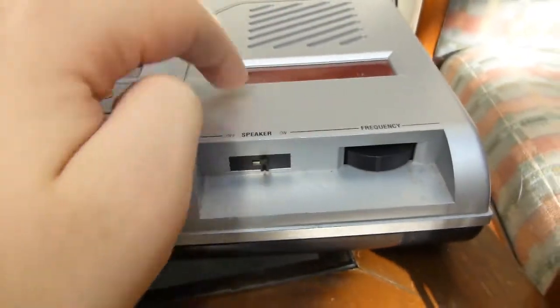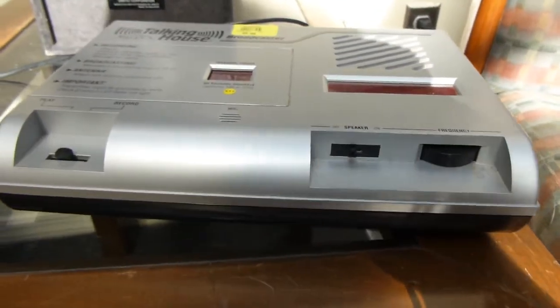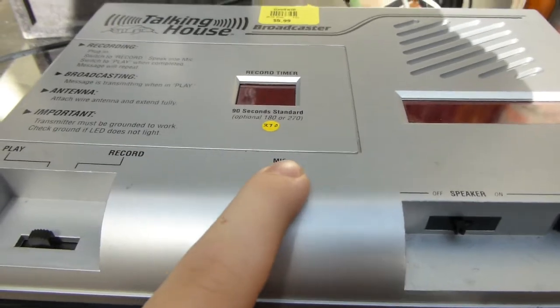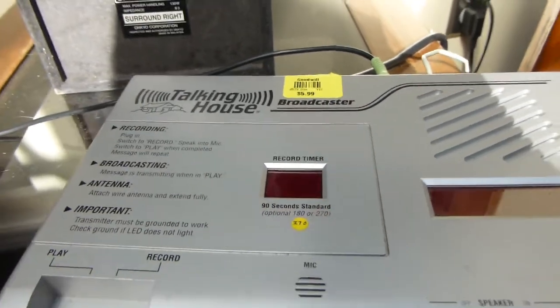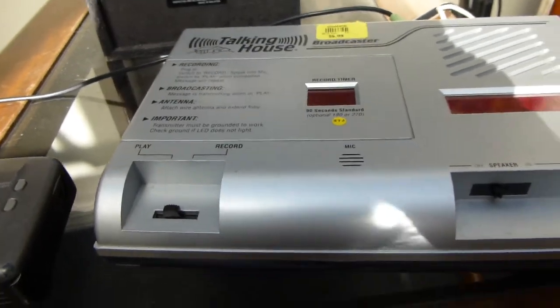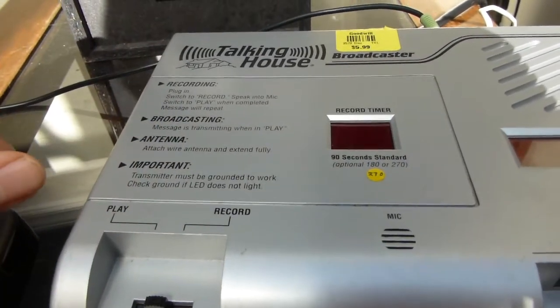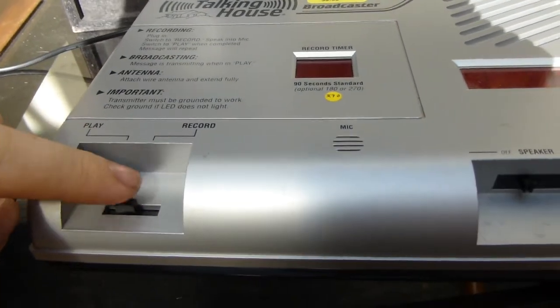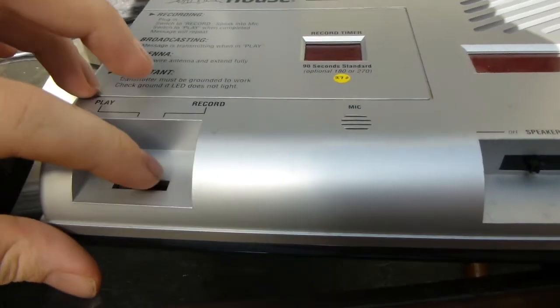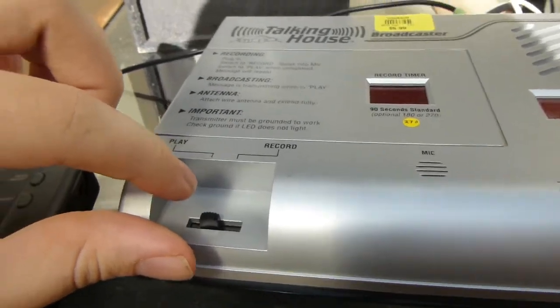It has a little built-in speaker that will mirror what's being transmitted. I'll just turn it off now for this demonstration. Built-in mic for recording a message, a little timer that I guess is supposed to count how long your message is, some instructions — pause if you want to read that — and then this play/record switch. So what this does is if you flip it to play, that will start playing out the message over the transmitter.